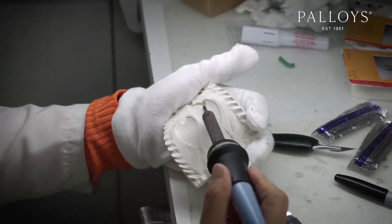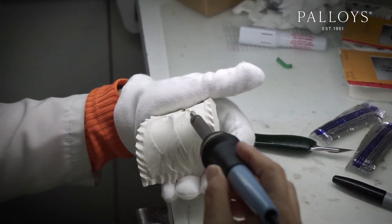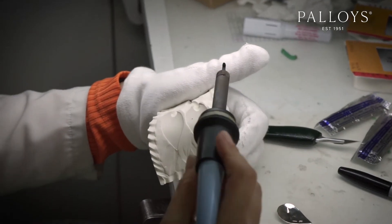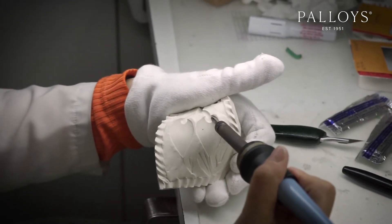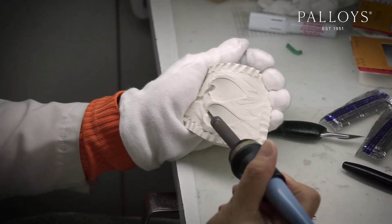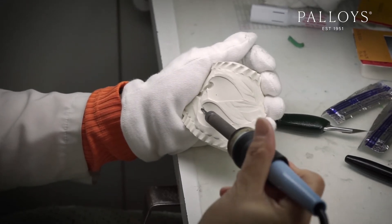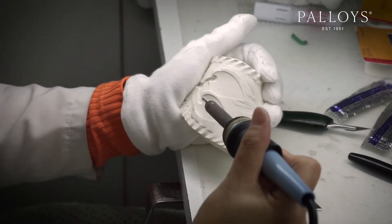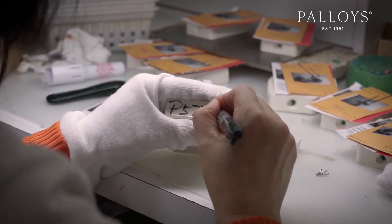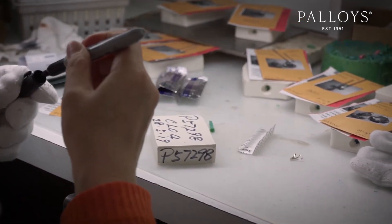Secondly, we have the vulcanized mold. We consider a regular mold one that is made using Castaldo white label rubber, the industry standard for over 50 years. If your original model was US finger size seven, your finished piece should measure size US six and one quarter, or 3.4% less than the original. This is a stronger mold with a longer life and is great for mass production.